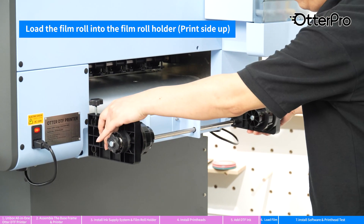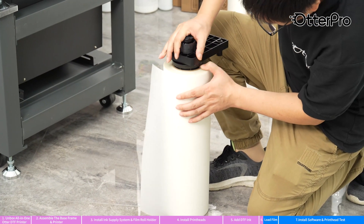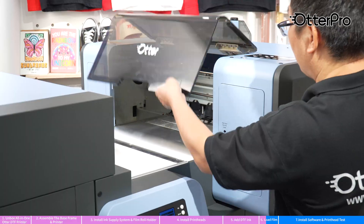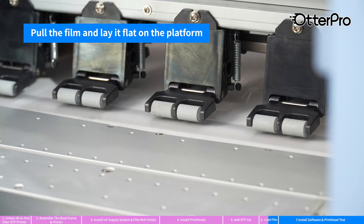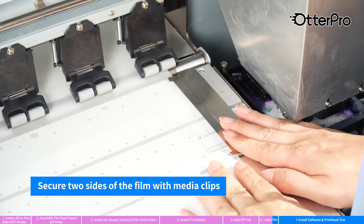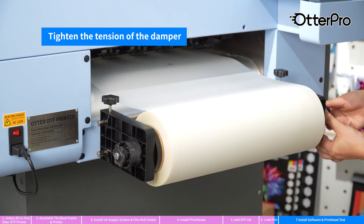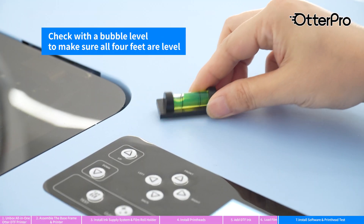Load the film roll and make sure the print side is up. Press up to lift the pinch roller. Lay the film flat on the platform. Press down to lower the pinch roller. Secure two sides of the film with media clips. Tighten the screw knob to secure the film roll. Tighten the tension of the damper. Adjust the leveling feet to lift the casters off the ground. Check with a bubble level to make sure all four feet are level.